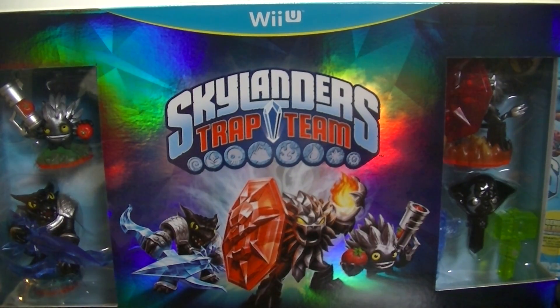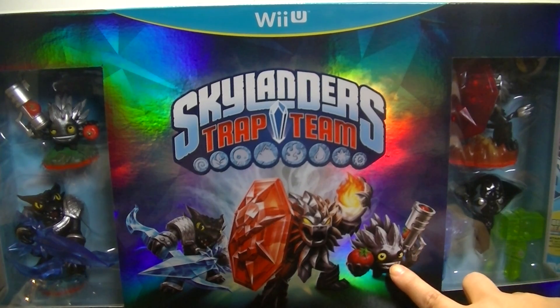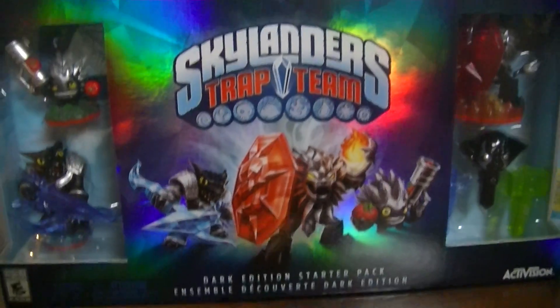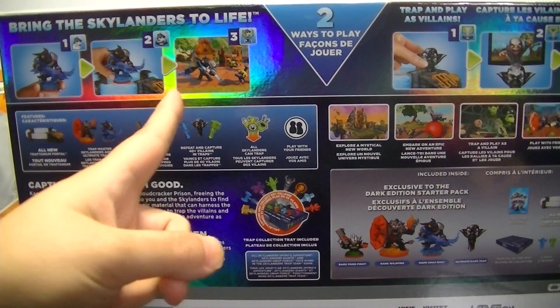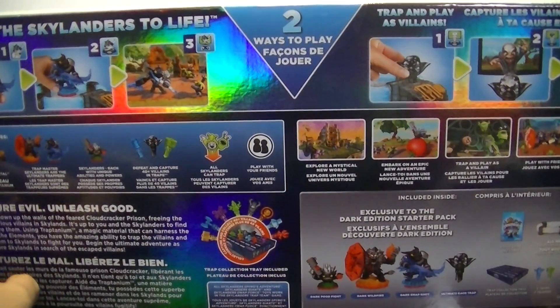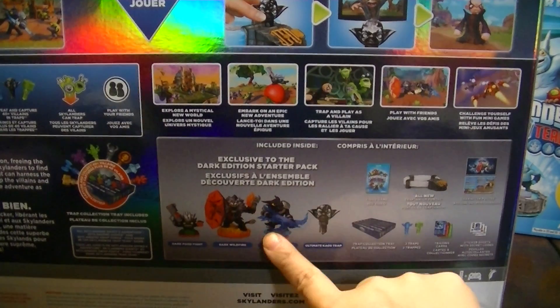Here's the Wii U Dark Edition Starter Pack box — it's really cool. On the front it has the artwork of the Dark Edition Skylanders, and it's like a prism background. Here's the back — they show you how to use the Skylanders in the game, how to use the Trap Crystals, features, and all sorts of information for you guys, and what's in this pack.